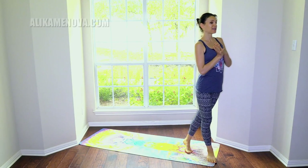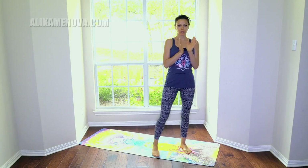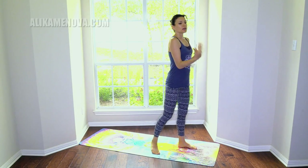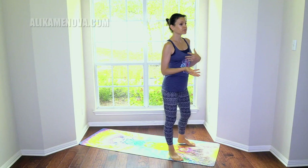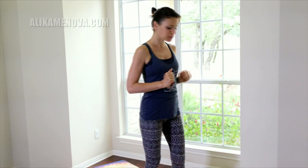Namaste beautiful yogis. My name is Ali and today we're doing yoga for winter depression, also known as seasonal affective disorder or SAD. We'll focus on breathing, improving the Qi — the flow of energy — and also focus on some back bends, chest openers, and we'll have some pranayama.